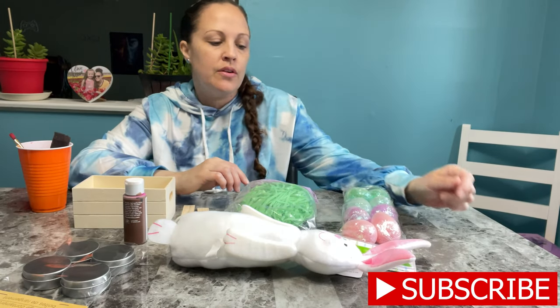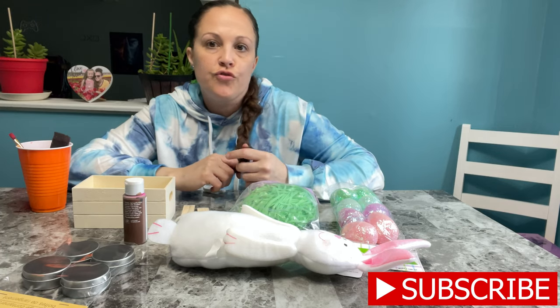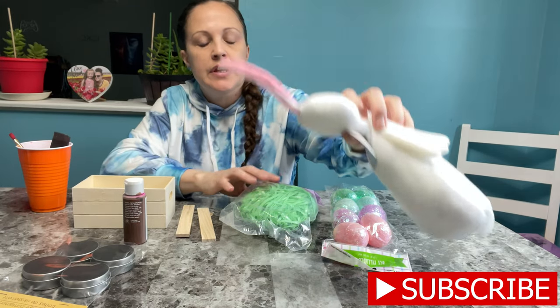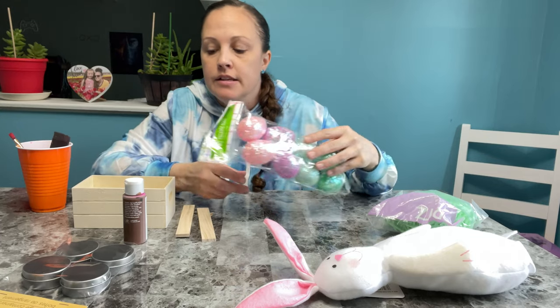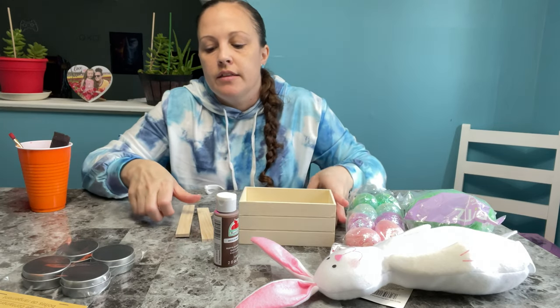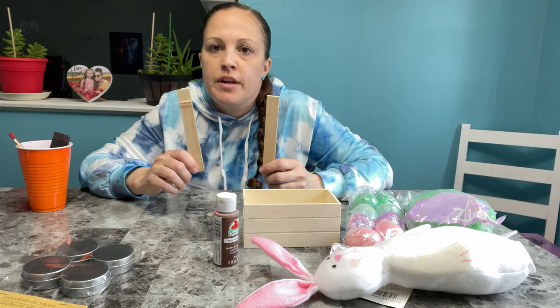Hey guys, welcome back to my channel. Today I wanted to do a craft and show you guys something simple from Dollar Tree. Everything I purchased from there — they have these cute little bunnies for a dollar, a bag of grass, some eggs, and a little wooden crate. I have some paint left over; they have these at Walmart for 50 cents.